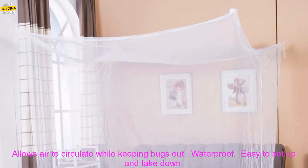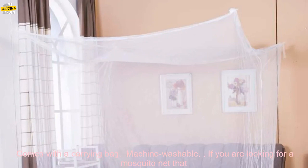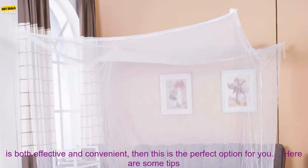Here are some of the benefits of using this mosquito net: keeps you and your family safe from mosquitoes and other insects, allows air to circulate while keeping bugs out, waterproof, easy to set up and take down, comes with a carrying bag, and machine washable.